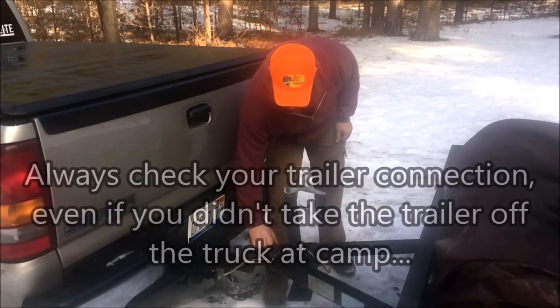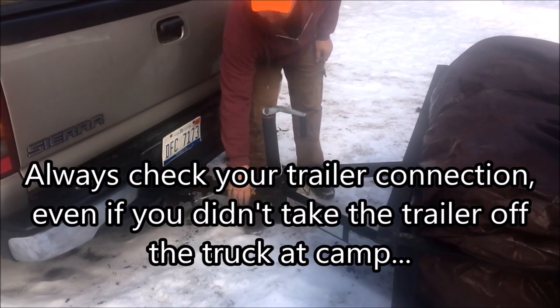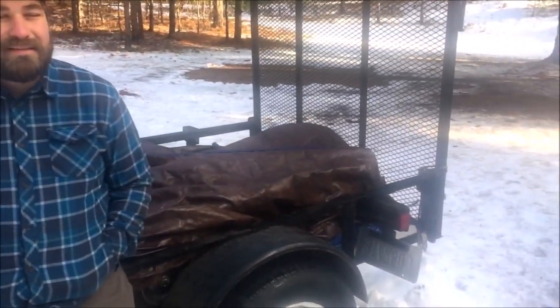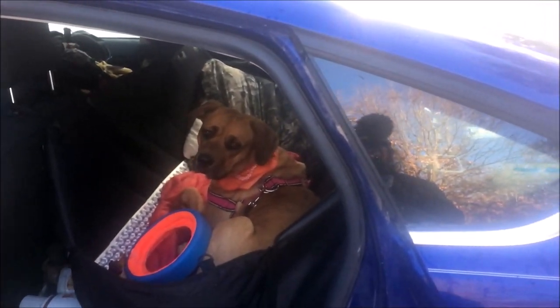Make sure to always double-check your hitch before you take off, even if you don't think you unhooked it — because you never know. It's a good dick tip to end camp. We're all packed up and loaded. Kara's been ready to go for a while — she's done, she wants to get home. Alright guys, thanks for watching. This was our squirrel camp in Nordhouse Dunes for 2019. It's been MI Adventure Life — give it a thumbs up and subscribe, thank you!